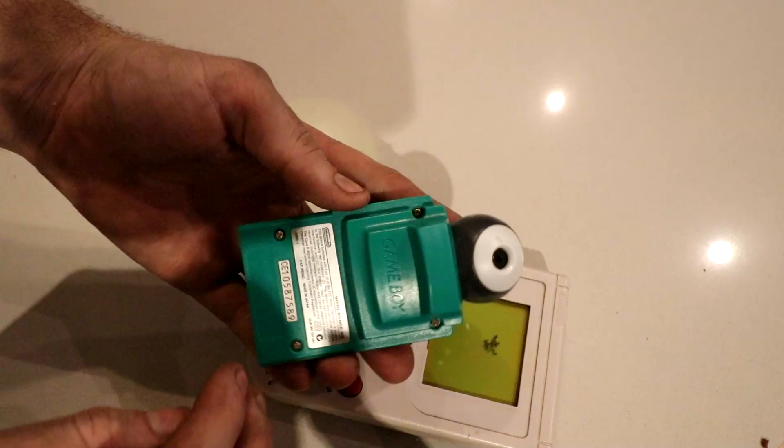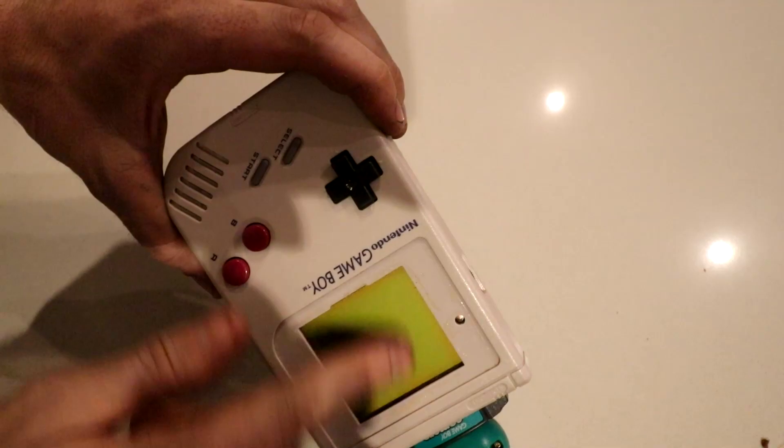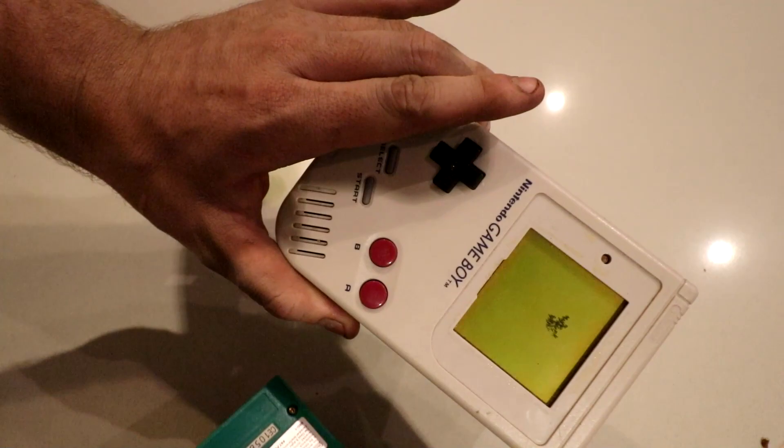This is an original Game Boy. Everyone's seen this before and they know what it is. This is an original Game Boy camera. A lot of people haven't seen this before. It inserts like a game, it's got its own software, but it's a 0.1 megapixel camera. It does work with the original Game Boy, however this one is in need of some fixing. This will be getting a full resto mod on the channel later, so make sure you subscribe for that one.